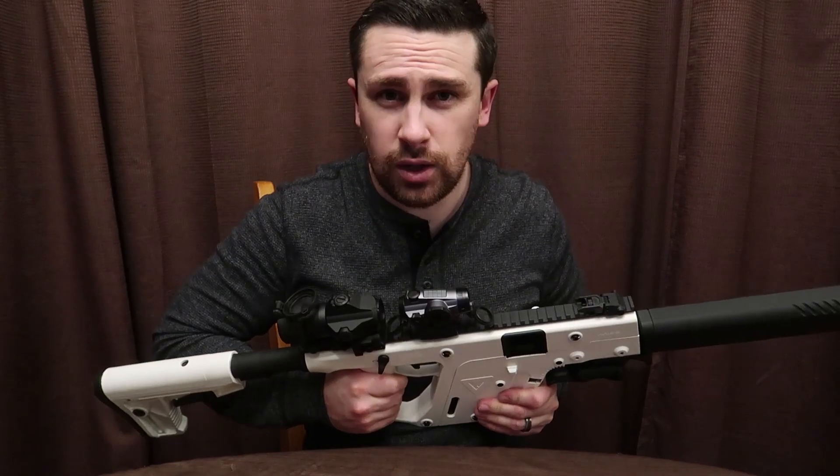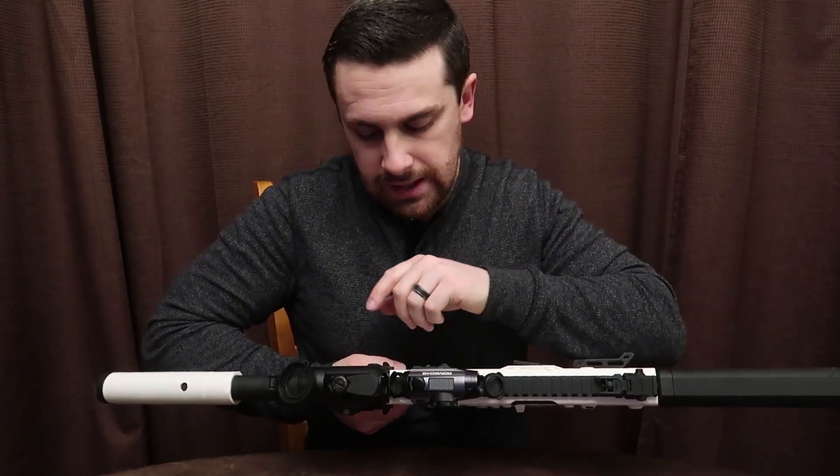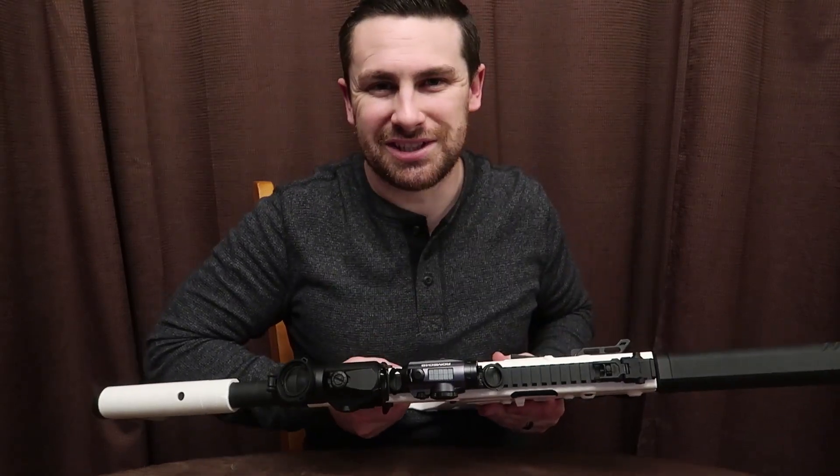In this video I won't go into details about these sights, but it's the Romeo 4S — solar powered — and the Juliet combo, which is a three times magnifier. Romeo and Juliet from Sig Sauer.